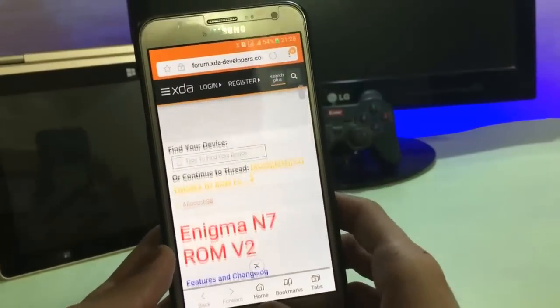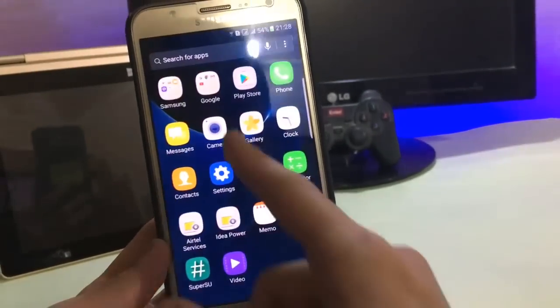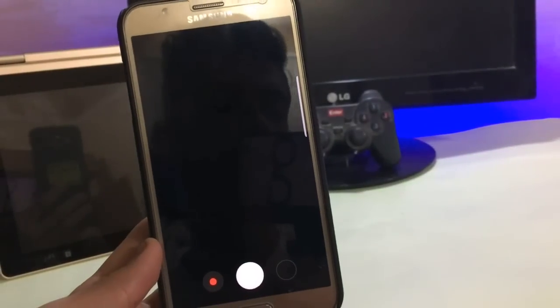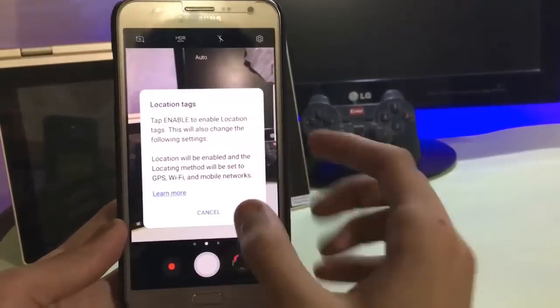This is the phone app — nice look. This is the messaging app. This is the internet app, and this is the music player. All are working fine and smooth. This is the gallery app.